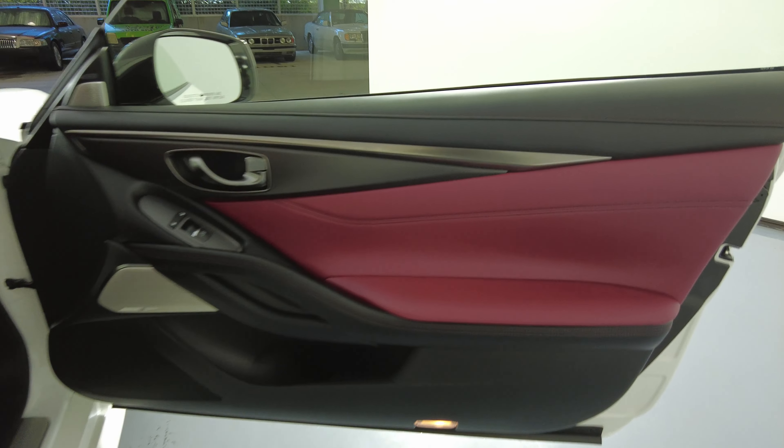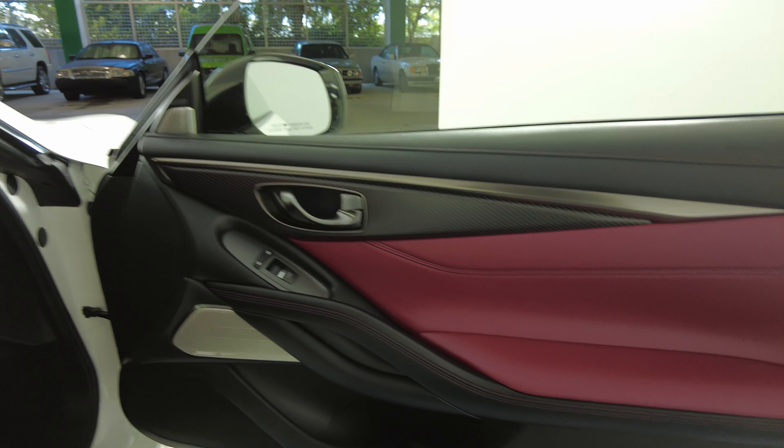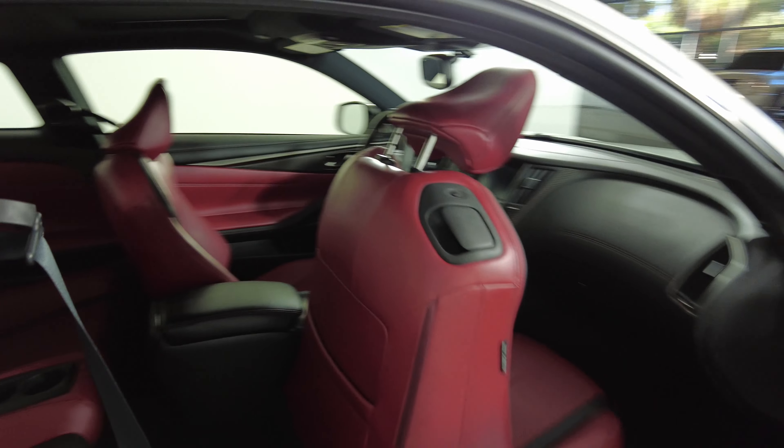The door panel looks perfect — I'm not seeing any wear and tear at all. Let's move on to the back seat. This seat looks perfect as well, so the passenger side is in good condition.